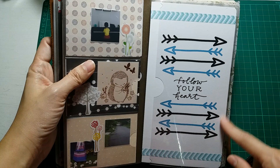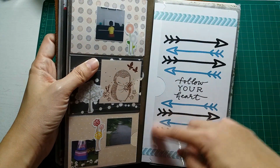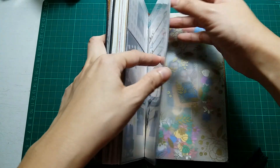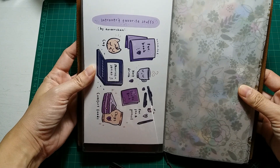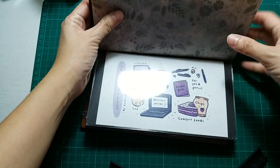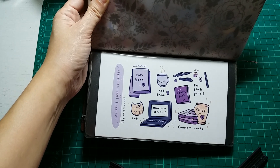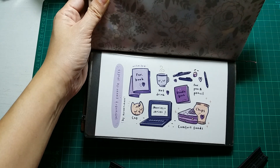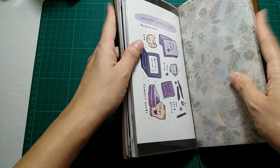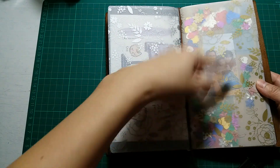This is another Happy Planner divider — 'follow your heart' with all these arrows — I love it. I just stuck a strip of washi tape on it and voila, simple and nice. At the back is another postcard by Sri Chan — 'introvert's favorite stuff.' I love this because I think I am quite an introvert. When I'm out with real-life people, I don't know how to share that much. So I consider myself an introvert, and these are all the things I love too. It's super cute.